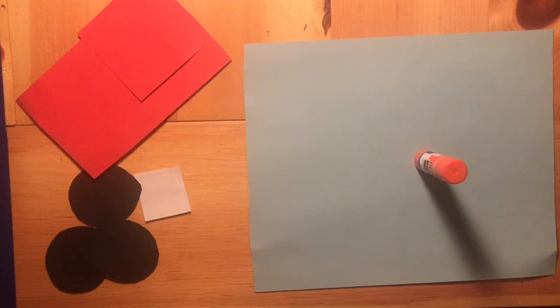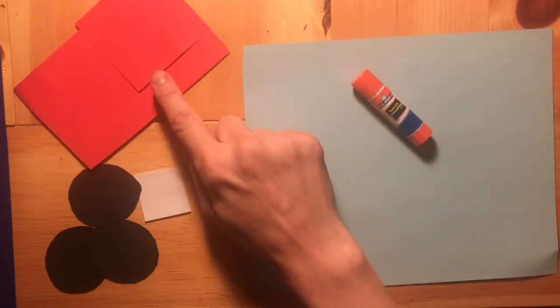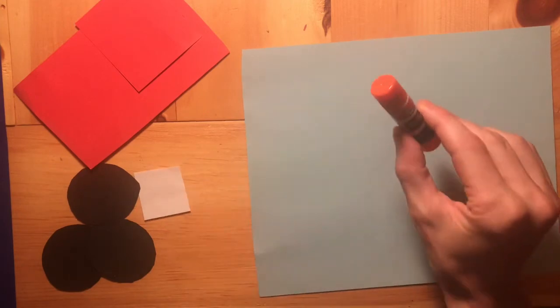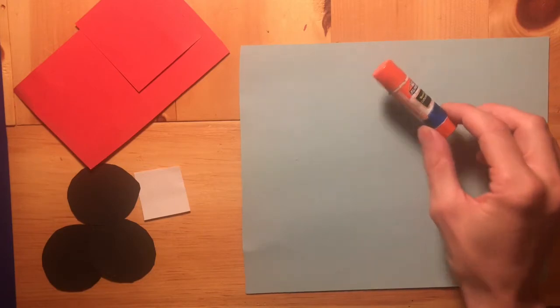For today's project we are going to make a fire truck. What you will need are the two fire truck pieces of red paper, the three black circles for wheels, the white square, a glue stick, and the blue piece of paper. Grab those and let's get started.